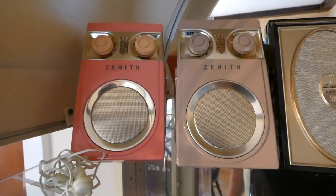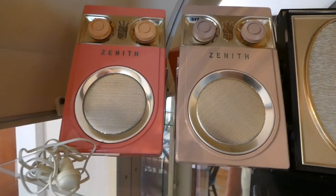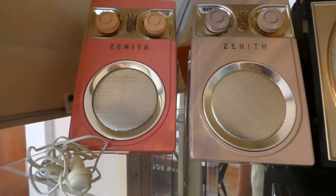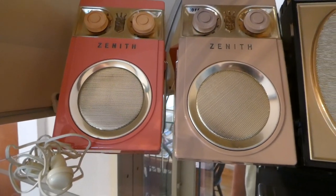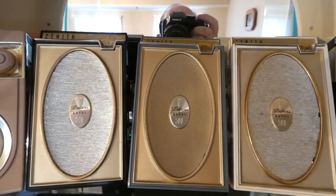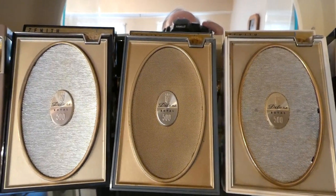These are from '58, '59. This one is probably '56, '57 — maybe '57. I don't know the year for sure of the hand-wires. I think they came out in late '55, early '56. The ones in the middle here are probably early to mid '60s.